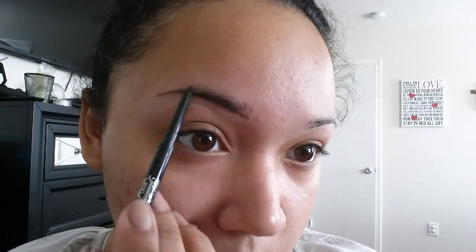Of course I drew mine out a little bit too far there, but I'm cleaning it up. You just want to stop where your eye stops. You want to make sure you can put a pencil or a paper there and make sure it doesn't go farther than that.